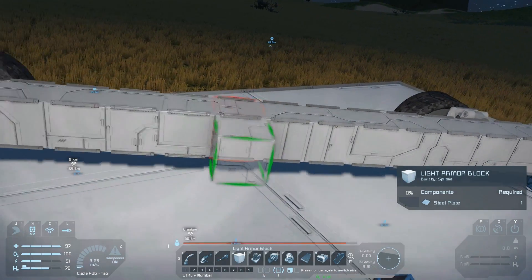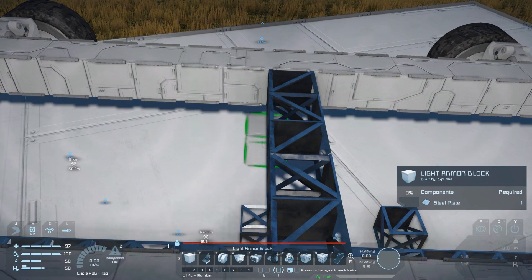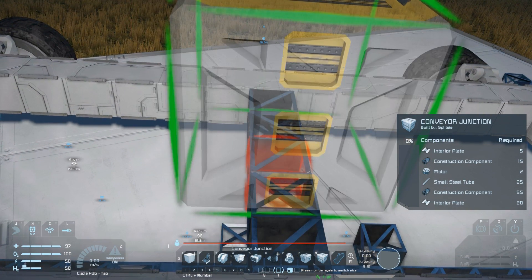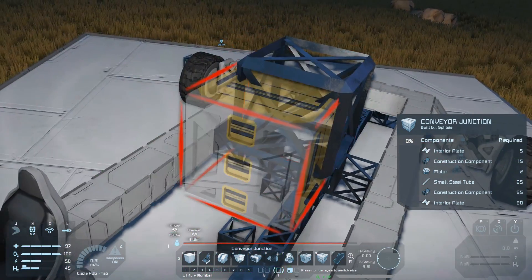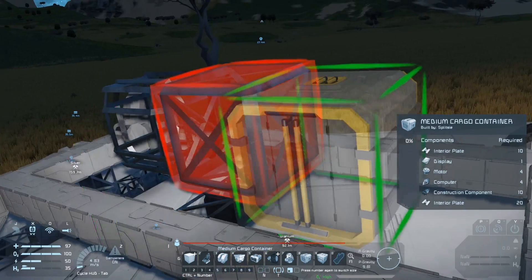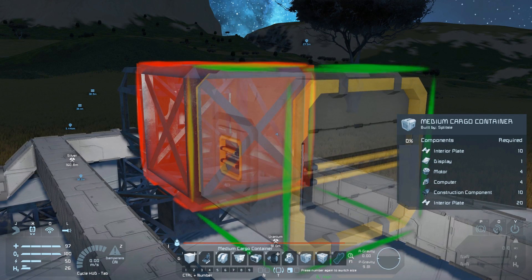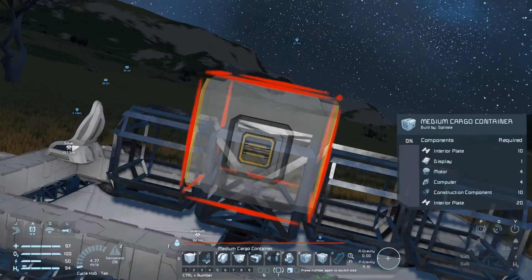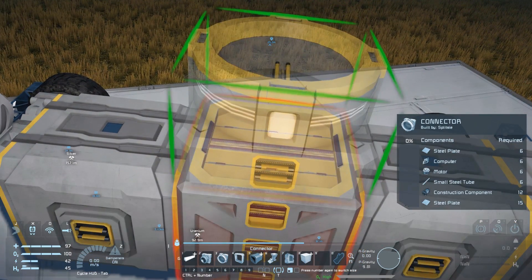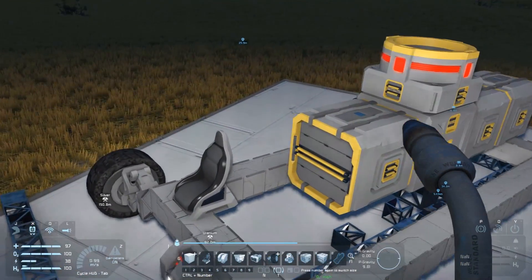Build a row of armor blocks roughly in the middle of the ship — these will be our supports for our cargo containers. On top of these place the conveyor junction with the large port on the top and one facing the front and rear of the rover; make sure the small ports are facing each side of the rover. Attach a few medium cargo containers in front and behind the conveyor junction being careful that the conveyor ports line up correctly. On the top side of the conveyor junction add a connector — this is where the mining ship will land and connect to the rover.